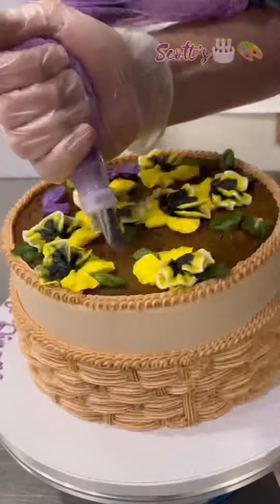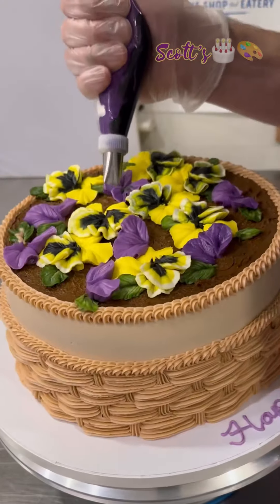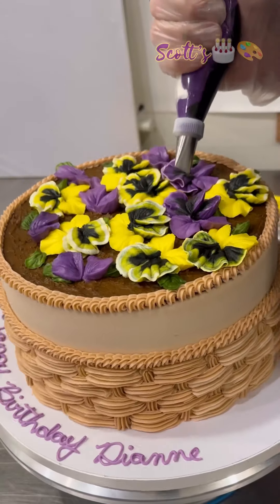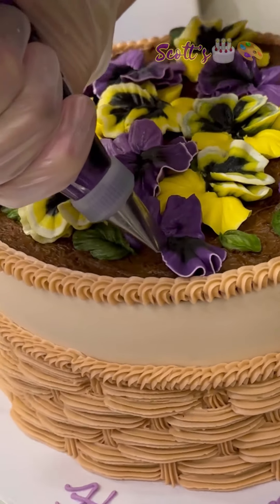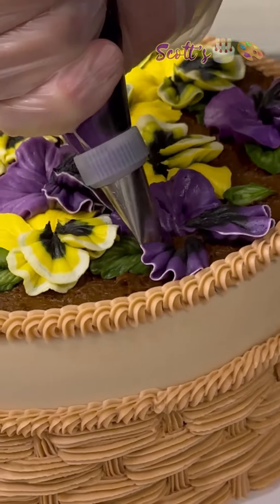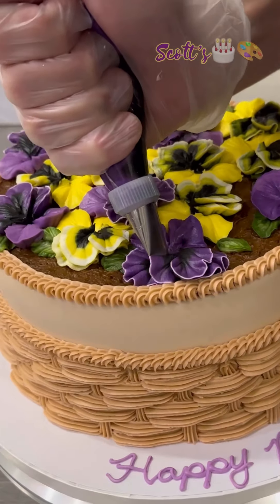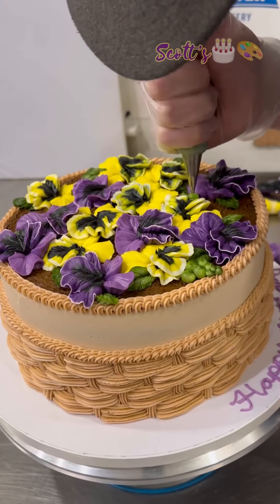The customer also wanted some purple ones as well, so here I am adding those in. If you see a pansy, it actually has like five petals, but the last one — I tried to slow this part down — the last one is almost like two petals in one. It's really neat. These were really fun to do.